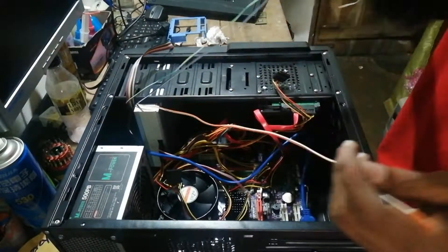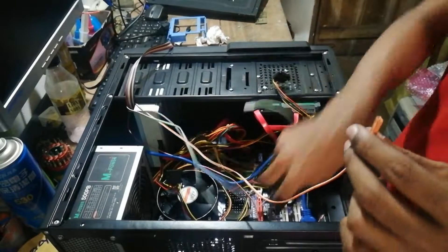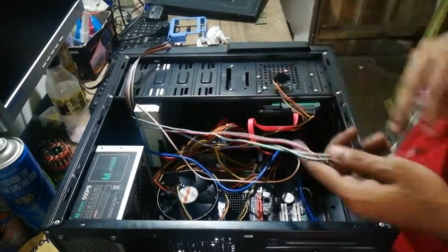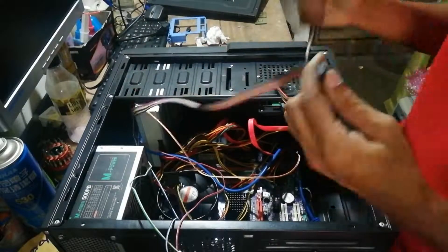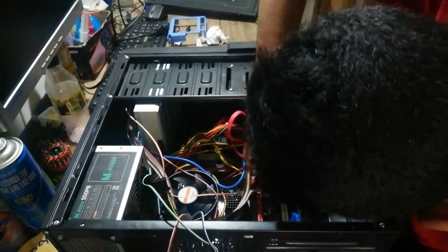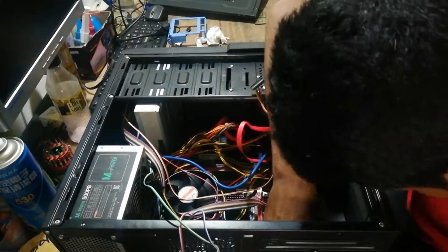Those tiny cables are from the front panel of the chassis. They include the power LED, reset button, and power button connectors.